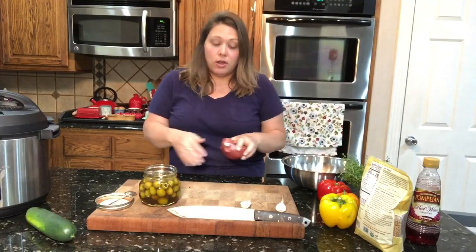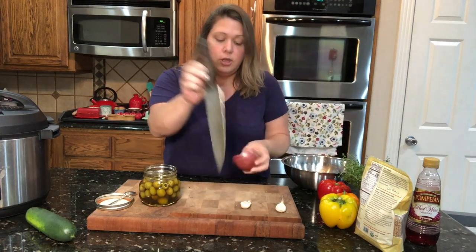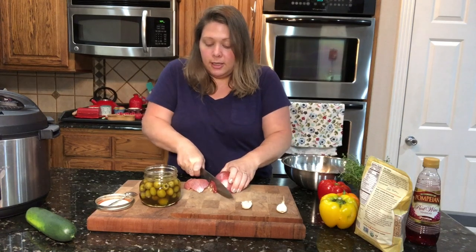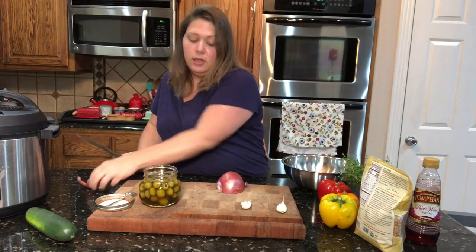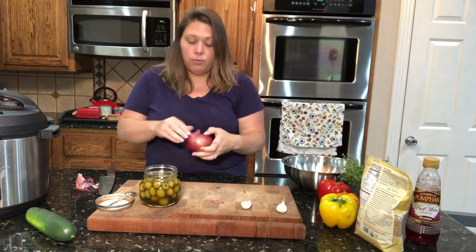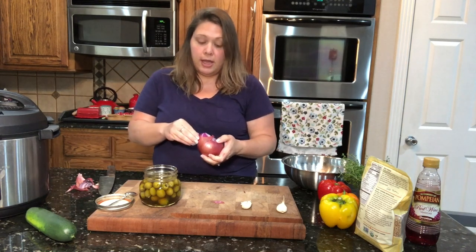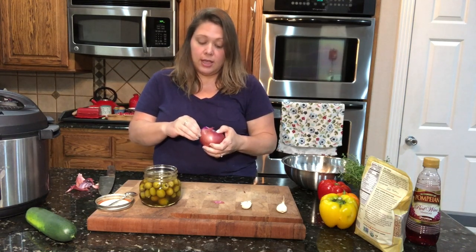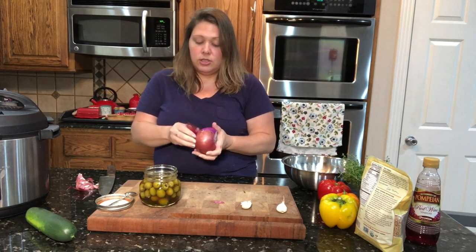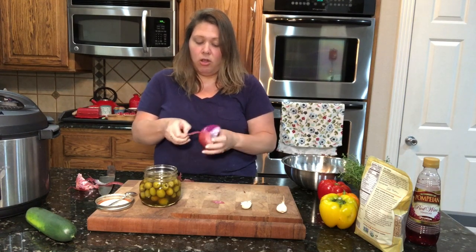This is also super simple, which makes it really nice whenever you are trying to bring it to a party. Simple is always good. I'm going to be cutting up a red onion — I'm going to use half of a large red onion. You can actually change up the amount of these ingredients in any way that you want to. We love red onion, so I'm going to add all of this in.